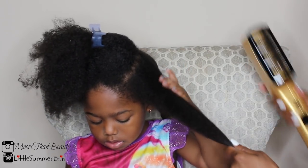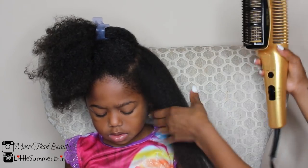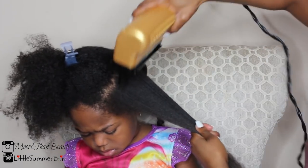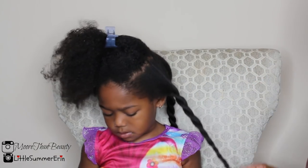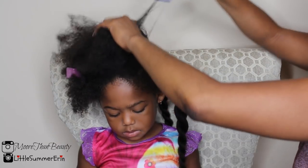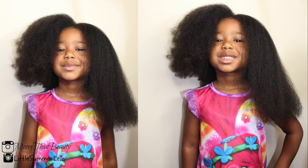The brand of blow dryer I'm using is called Andis — I'll leave the link below. I've used several blow dryers on her hair and this one I really love, and it's on the lower end price-wise. Here I'm showing a comparison of her natural shrinkage versus her blow dried hair.